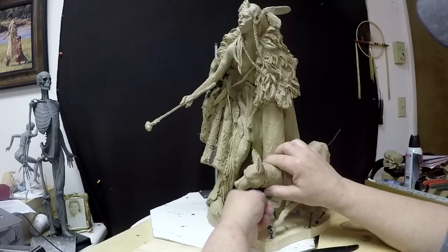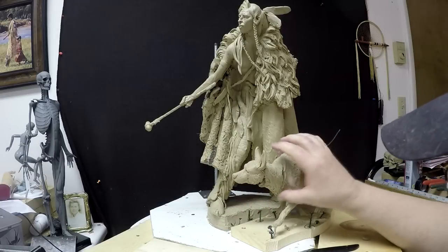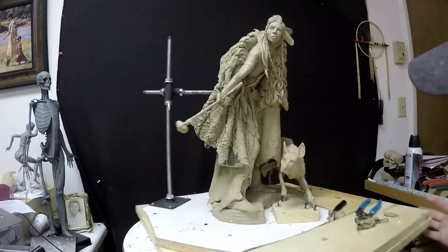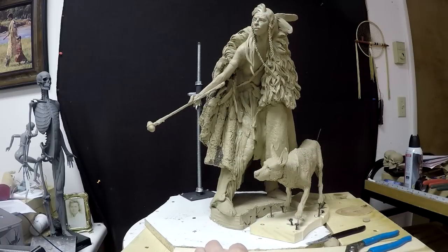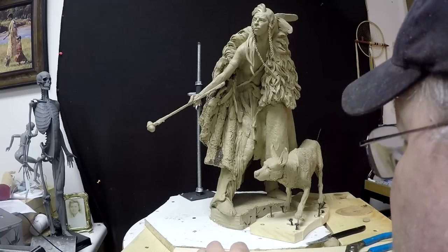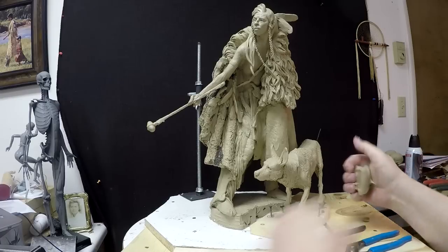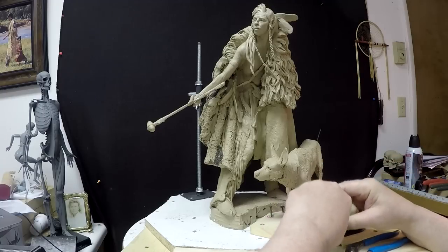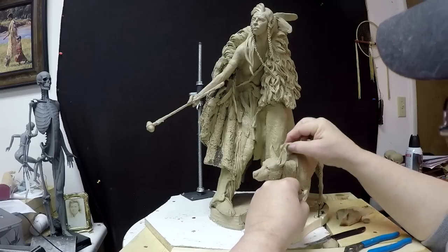Down just a little bit and up — of course that's going to take some resculpting in that area, but I think that looks better. I turned off all the electricity in my studio because I was going to be gone for two weeks and figured why waste electricity when I'm not here. So lights and everything were off and the clay was not softened, so I've had to wait for it to soften up.